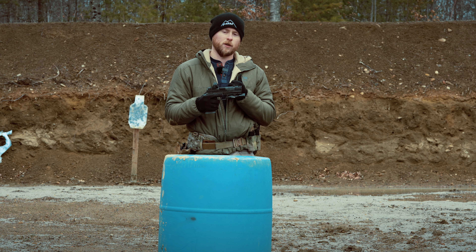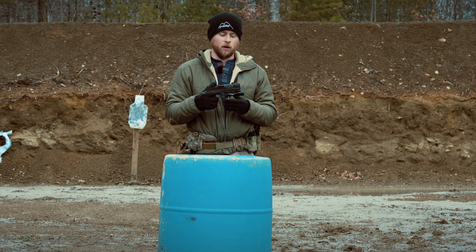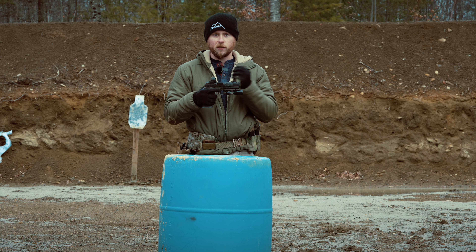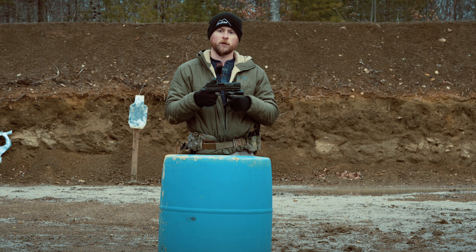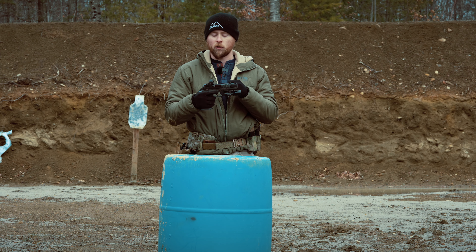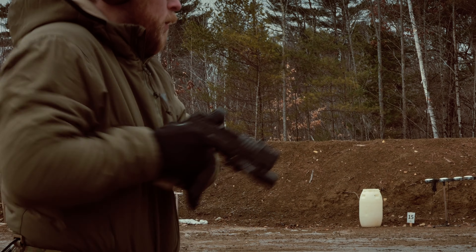The recoil impulse on this has been probably the more impressive part. We've obviously been shooting our Ultra Pistols and X-Comps for quite a few years now, but with everything being slicked up and the extra performance we were able to squeeze out of it, the dot is incredibly flat to track, and it's been very reliable across all ammo ranges.